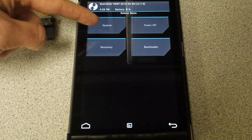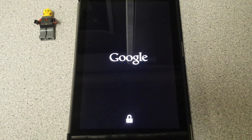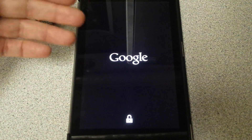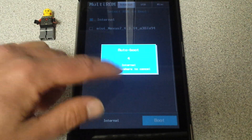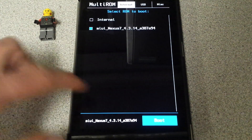I've already done that, obviously, because you've seen it working. So I'm just going to go ahead and hit reboot system. When you reboot with Multi-ROM, it shows up and gives you the option — you just click on whichever ROM you have downloaded. There it is. It was that simple. I just hit boot.